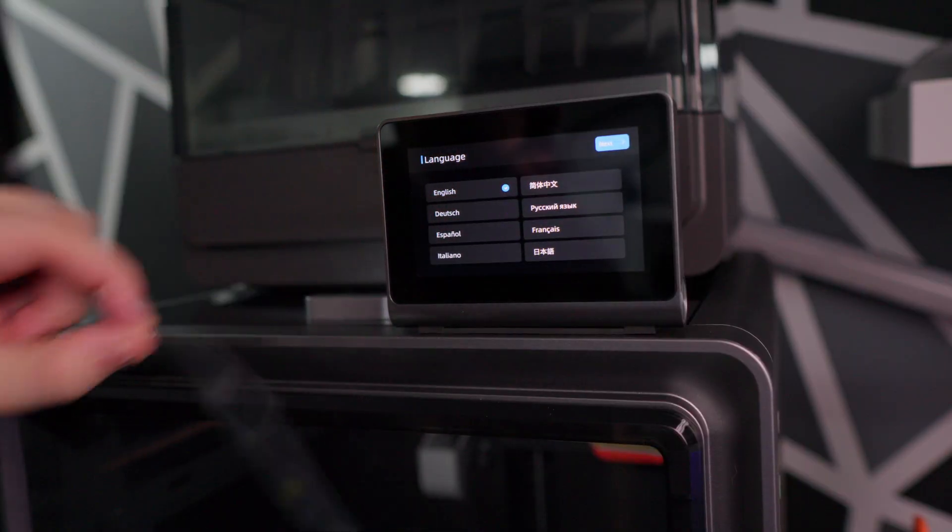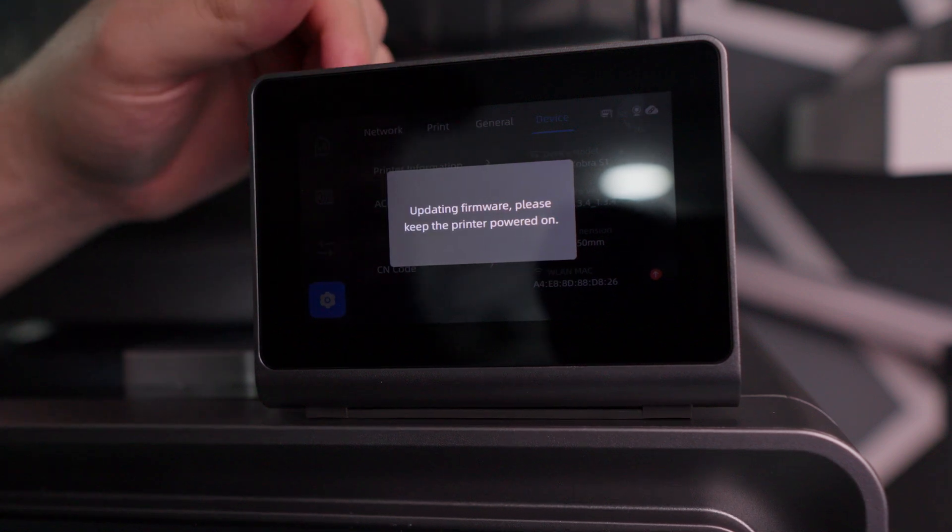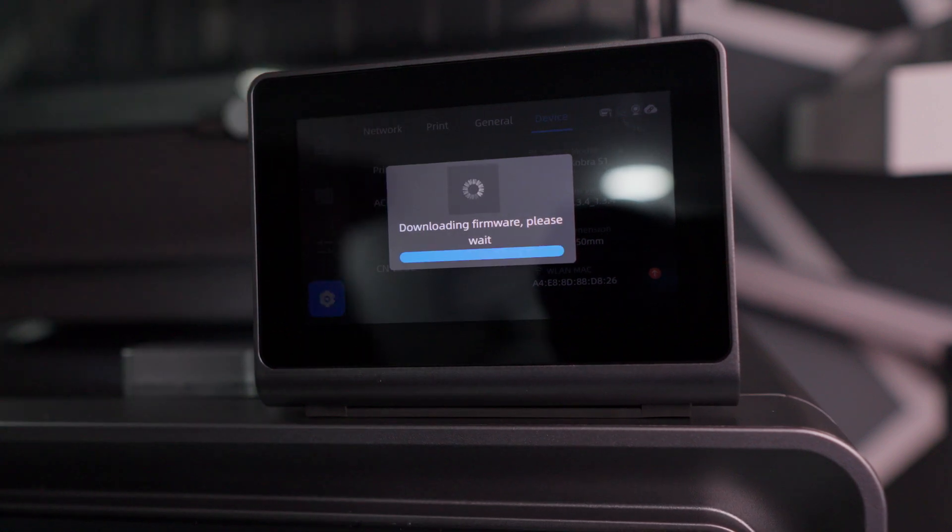The ACE doesn't have any RFID chips, so when you load new filament in the machine, you'll have to go in there and manually add what type of filament it is and what color it is. Now it only takes a second, but it sure would be nice to have those RFIDs.